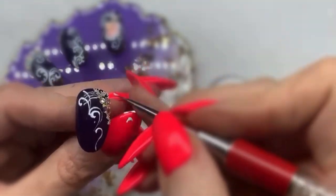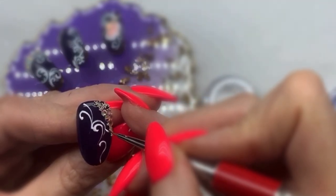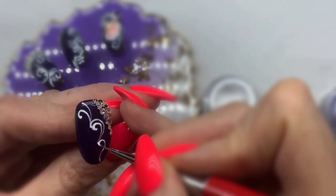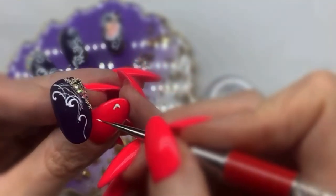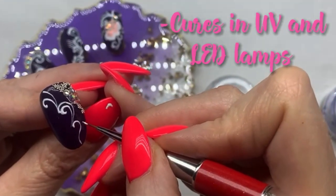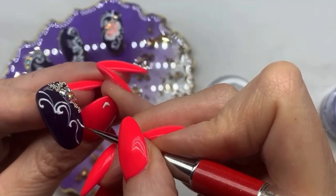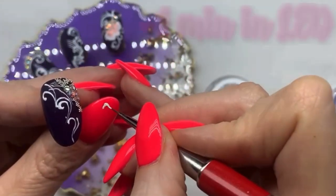You've got no rush to complete these in a certain time. When you're happy, you can pop it into your lamp. The gel cures in UV and LED lamps — two minutes in a UV lamp and one minute in an LED lamp.